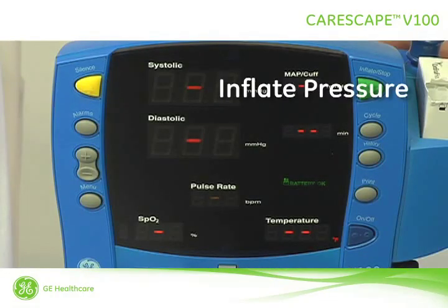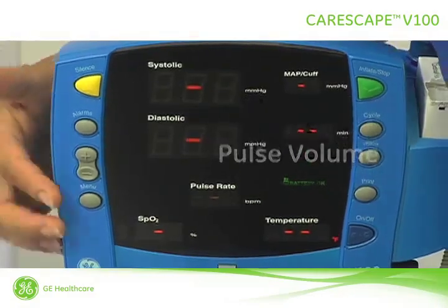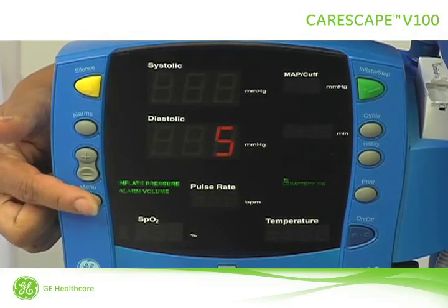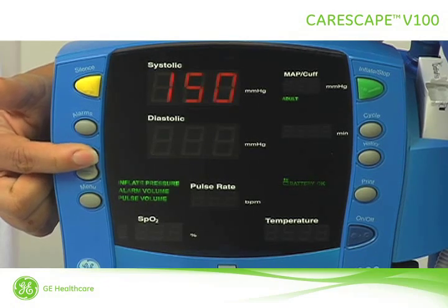To view and adjust the target inflation pressure, alarm volume, and pulse volume, press the menu button until the option that you want to change is blinking. Then press the plus or minus buttons to adjust. Here we're setting the set point for adult pediatric inflation pressure to 150.